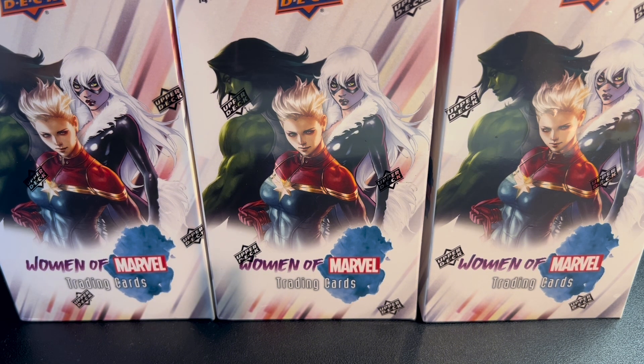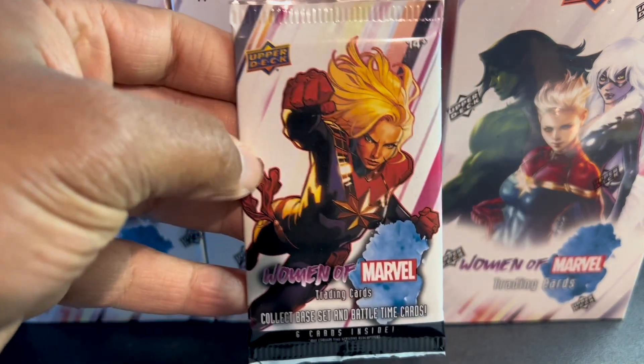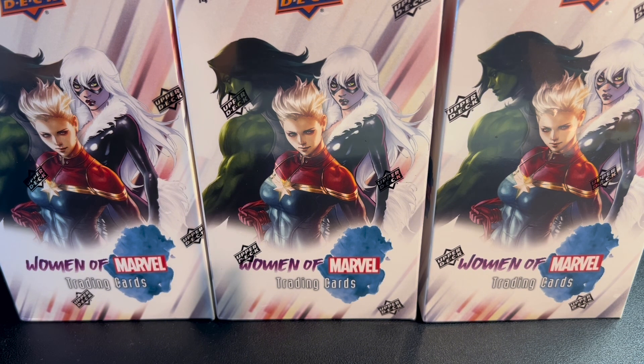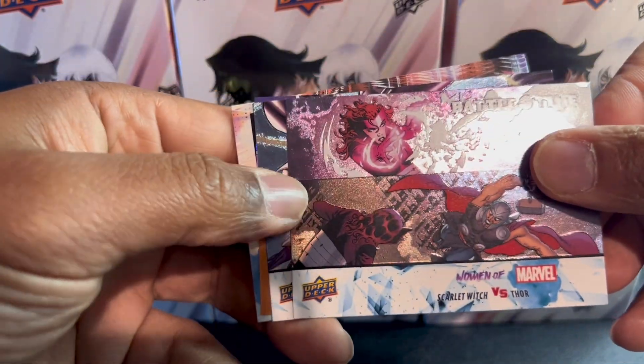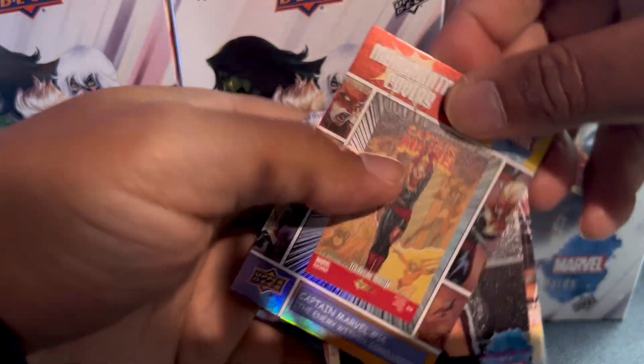I probably should have shown you the pack art too — these are just bags, but both look like that. These were on sale, about $50 a box, so you get all 12 packs. It's a battle time Scarlet Witch versus Thor, Sherry Rose — little Sherry card.